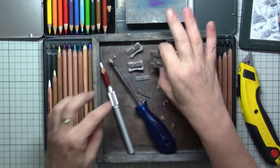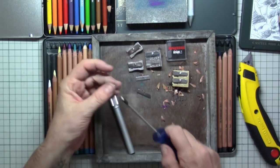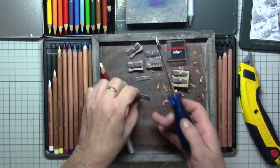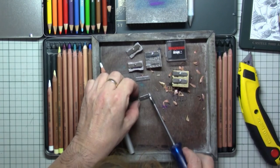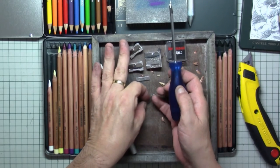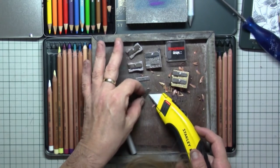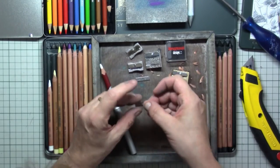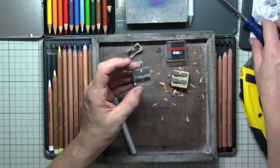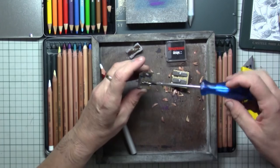Now make sure that you change the blades on your sharpener every month or so, depending on how much you are drawing. I simply take a new blade — I'm biting my nails so I cannot pick this up — yes, here it is. Make sure to change them every now and then so that you always have a sharp blade inside. Just put it in there.